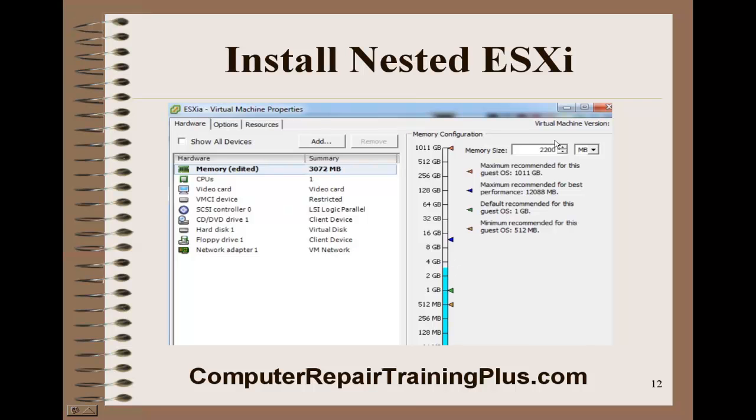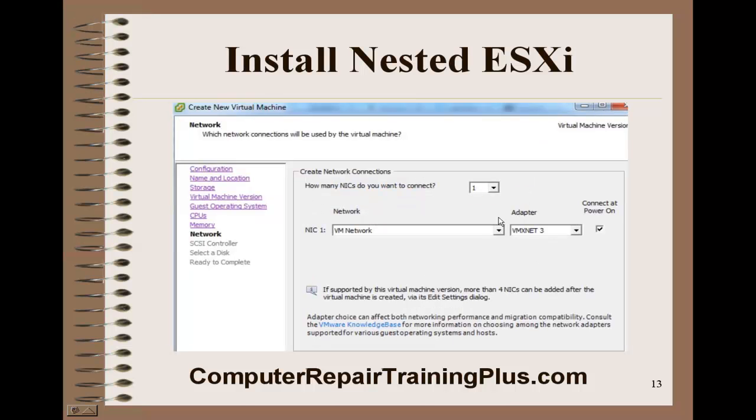Here we're going to select 2.2 gigabytes or 2,200 megabytes — we're going to need this as the minimum to install this ESXi. Next, we're going to select network cards. I would go ahead and select as many as you can — I think you can select four, but you need at least two because we're going to need another network card for VMotion. Select number two at minimum, but you might select up to four.